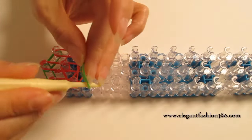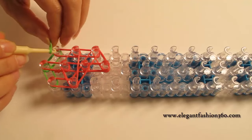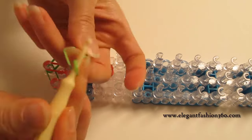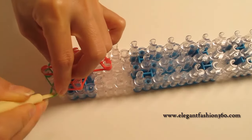Now we're gonna take one single band and twist one times, and place right here first on your left. And one single band, twist one times, place right here first on your right.